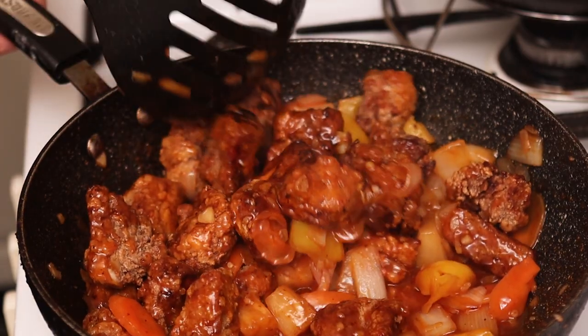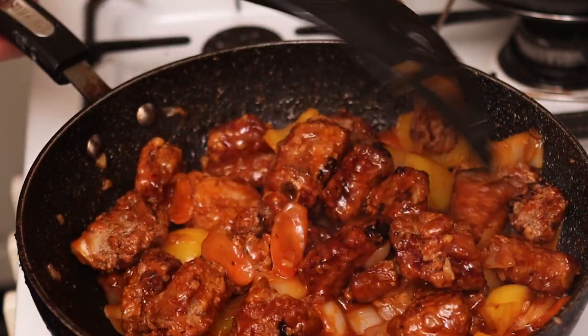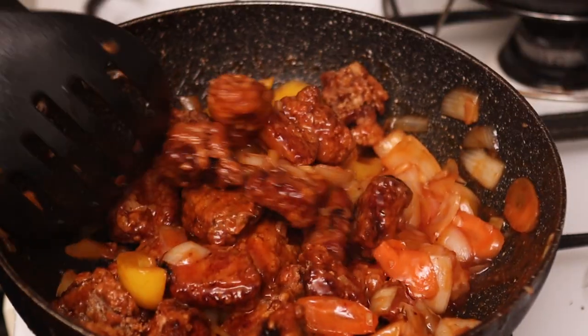Hi everyone and welcome to another episode of Chow with Lao. Today I'm giving you something really special — this is part of my childhood. As I was growing up, this was my absolute favourite Chinese dish in the whole world and it's still up there with the very best dishes I can think of. It is sweet and sour pork ribs, Hong Kong style. Let's do this.